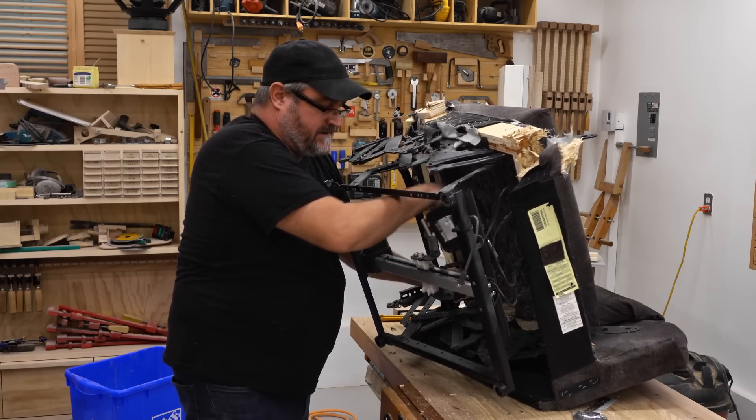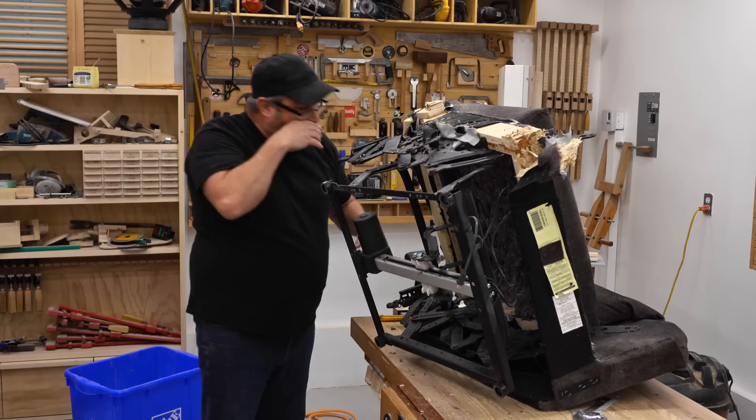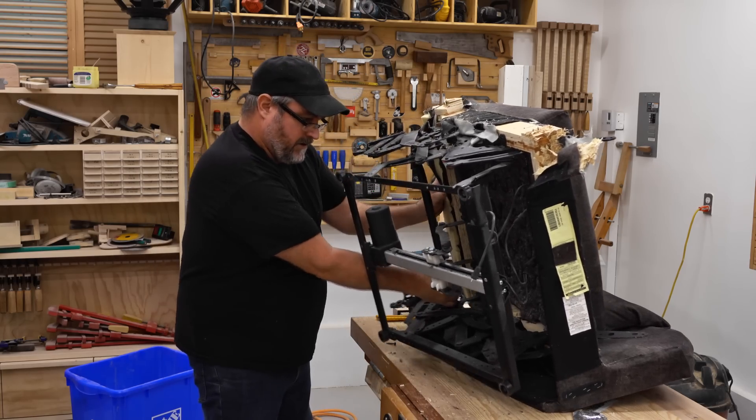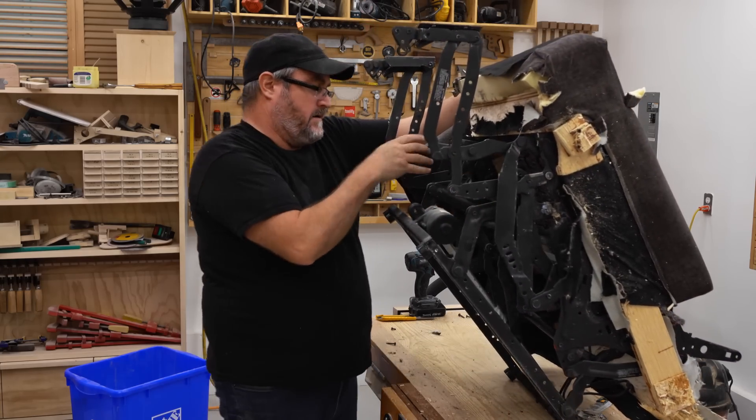In all fairness, I have to say this thing was only four hundred dollars. What are you going to get for four hundred dollars these days that's going to be any good, especially something like this? Not a lot.